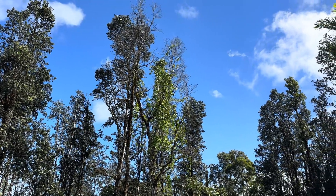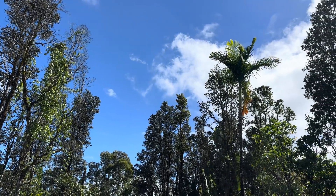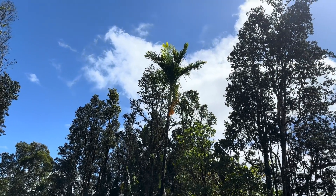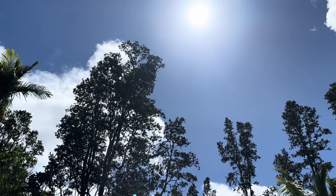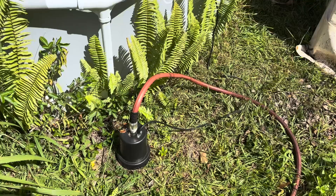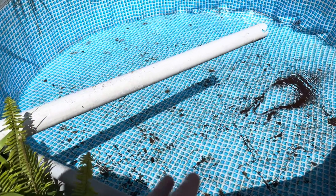Good morning everybody, welcome back to the channel. Super dry conditions persist out here — we're not getting our normal rain for this time of year. Warm and dry, about 77 degrees right now at 11 o'clock in the morning. I just transferred a thousand gallons using this pump here out of this tank. I needed to clean this tank up — it had a ton of debris down there.